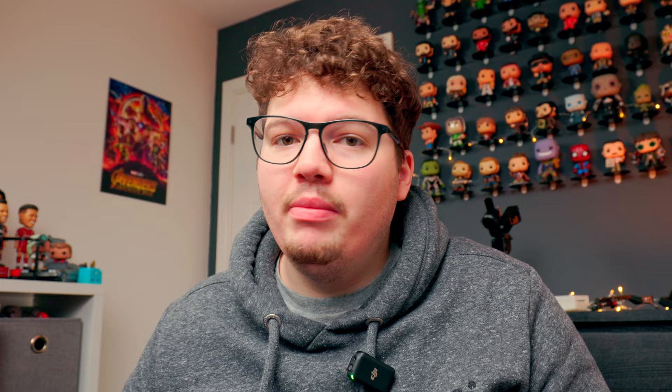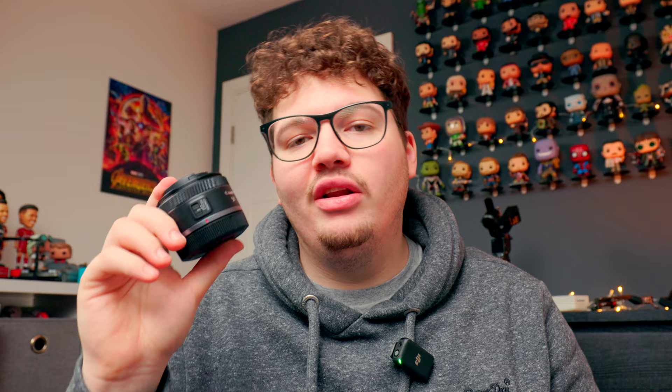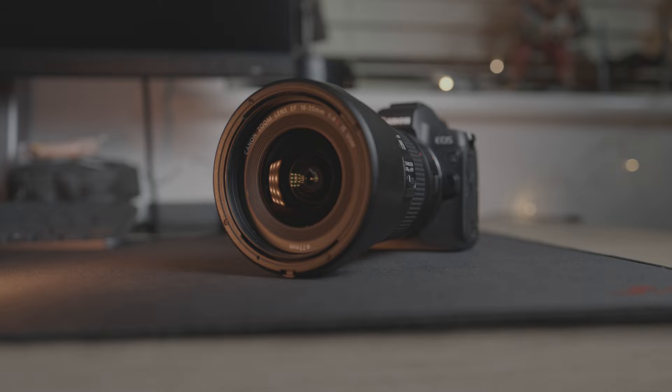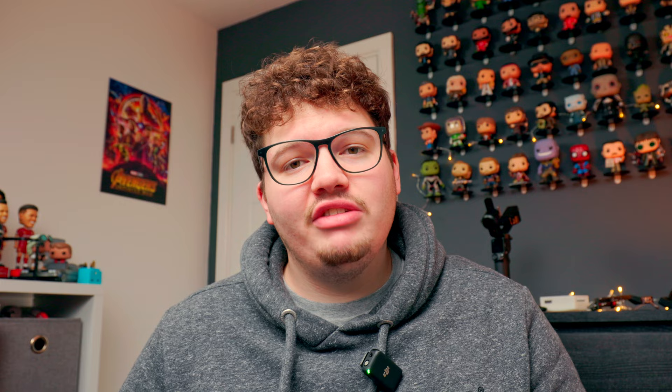Now for my photography camera bag for 2024 — this will mainly be for shooting weddings. All my small rig accessories, my monitor, DJI Mic, gimbal, and filters are coming out. What comes in is my RF 50mm f/1.8 — I love it for candids, low light, and the 50mm focal length. It's coming with me for wedding photography in 2024, mainly for the dance floor. I also have my 16-35mm f/4 going in the back compartment.